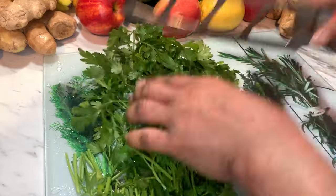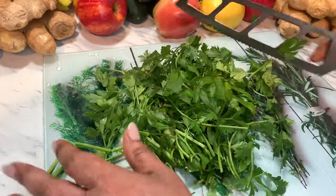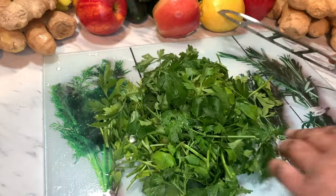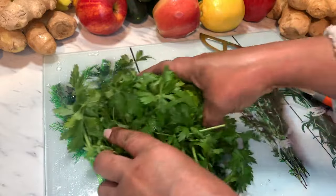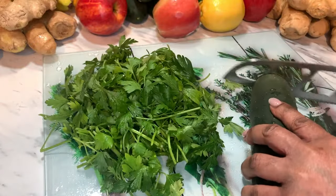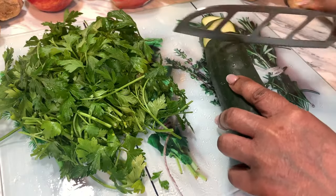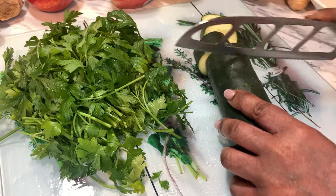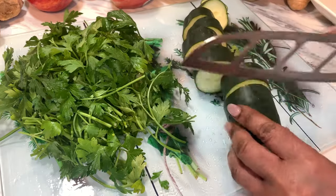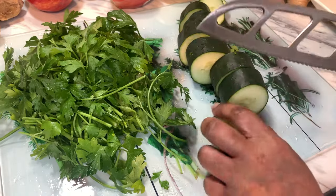This belly fat smoothie I have made before. It was requested, so I wanted to make it again. Now I'm cutting the cucumber small so it's easier to blend.